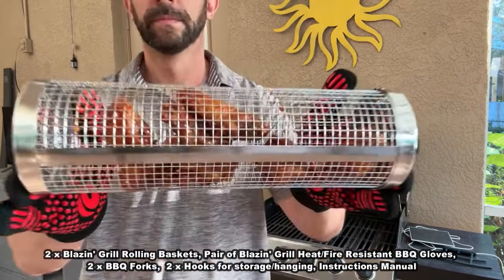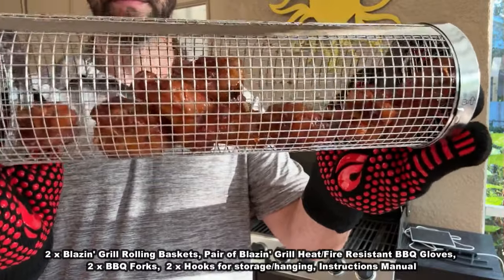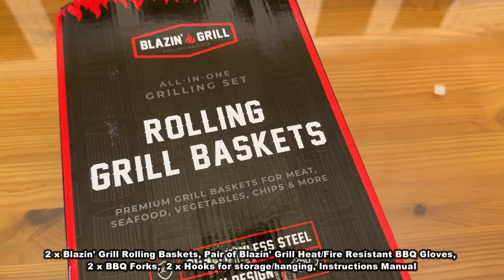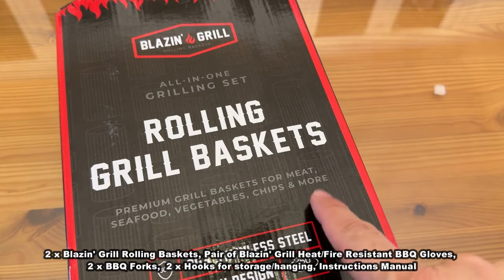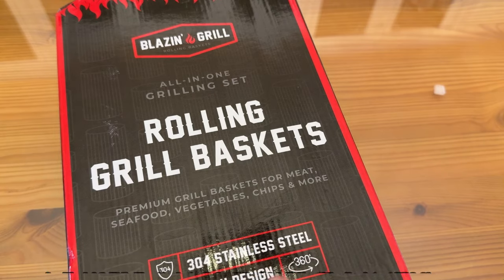All right folks, stick around for our up-close for even more information. Now it's time for our up-close portion of the video. Blazin' Grill rolling grill baskets — premium grill basket for meat, seafood, vegetables, chips, and much more. 304 stainless steel, 360 mesh design, and this stuff is fantastic.